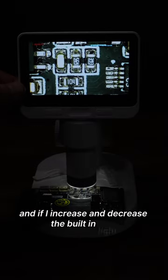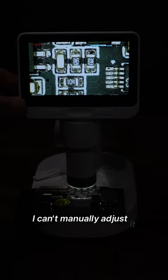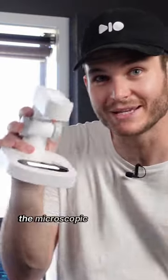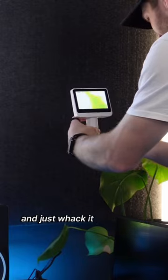And if I increase or decrease the built-in light, it auto-adjusts. So if something is overexposed, I can't manually adjust it, which is bad. I also have a minor annoyance with crinkles in the material under the base plate — the microscopic details matter. Being battery powered means I can just take it off the base and whack it on anything.